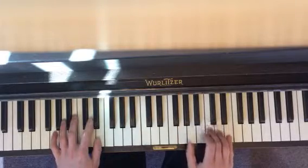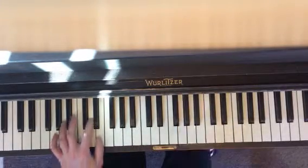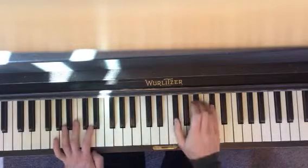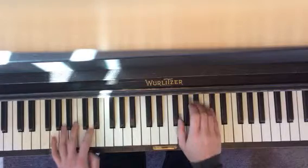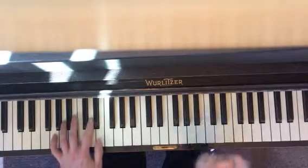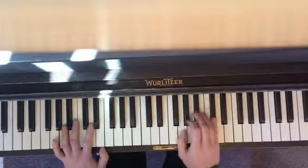Together, right, together, right, together, right, left. Again: together, right, together, right, together, right, left. Let's just repeat that — ready to go.